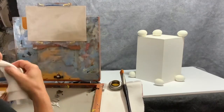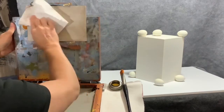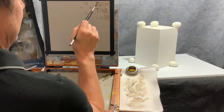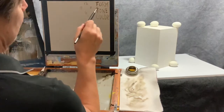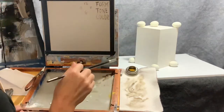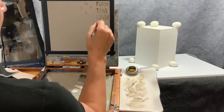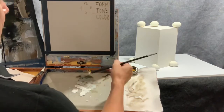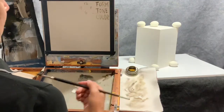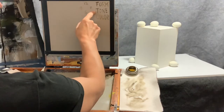There are techniques where you work reductively, like charcoal reduction, but for now we're going to paint as directly as possible. This hierarchy from Corot is something we'll talk about a lot: form first — drawing, composition, proportion, basically a map made with raw umber alone; then tone, also called value, how light or dark things are; then color, which we won't deal with today. When color isn't working in a painting, it's often because your tone or value is off.